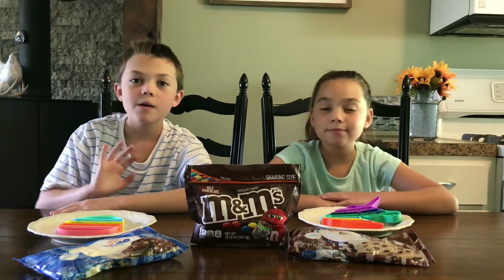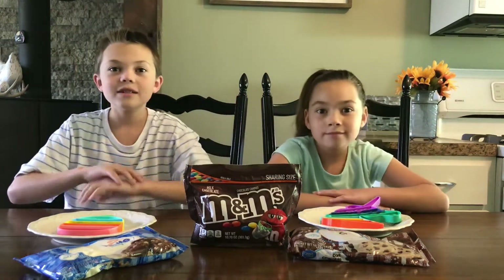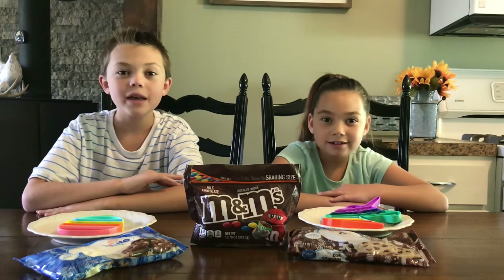Hi everyone! Welcome to Landon and Lacy TV! Today we are going to make chocolate pop-it candy bars.